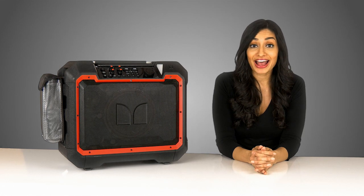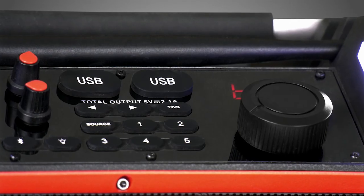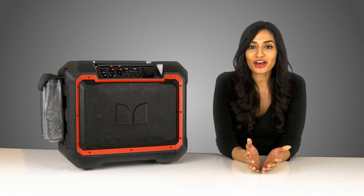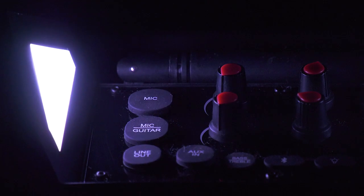The speaker also has some neat feature designs for outdoor use. There are two USB ports that allow you to use the speaker's internal battery to charge up to two devices at once. When it gets dark, you can turn on the LED light panels to illuminate the speaker with adjustable brightness or with any color of your choice.